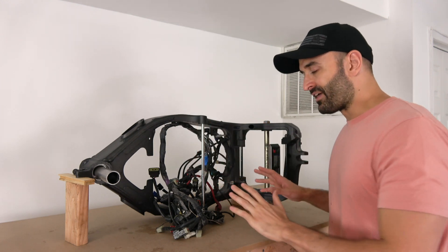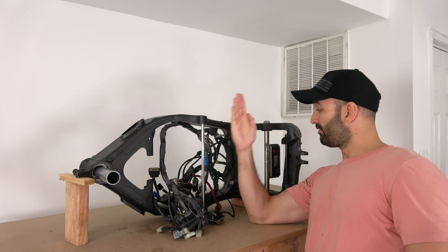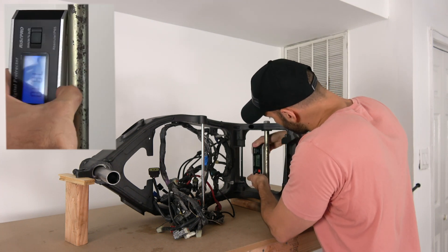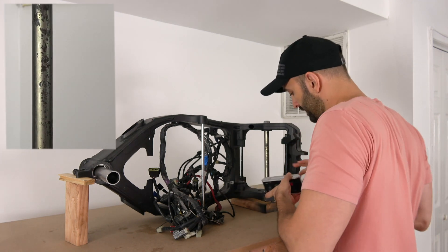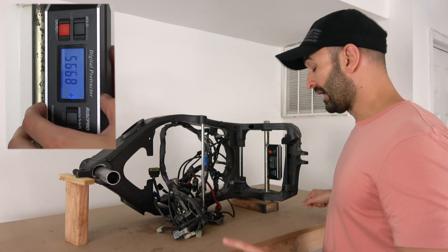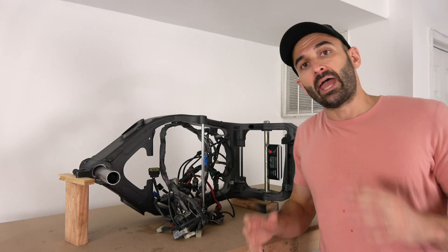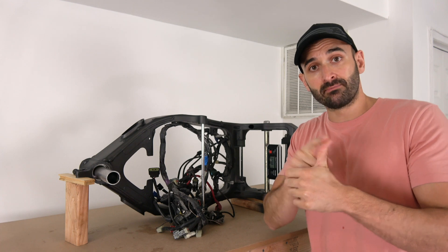We just want to make sure things are straight before taking measurements. When we look at this axle we are at 90 degrees — we are vertical. But we don't know yet about this tube in the neck, so let's check that. I put the level here and I get minus 89.90, then plus 89.95 on the other side. That means we are very vertical. Now that we know both references are vertical, we'll measure parallelism and perpendicularity against this.